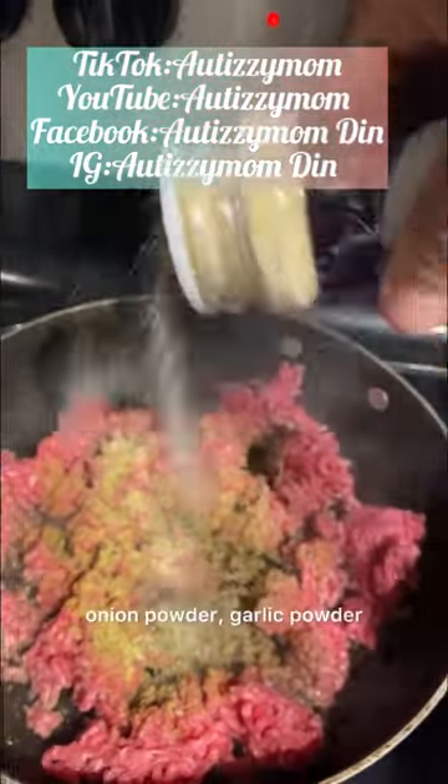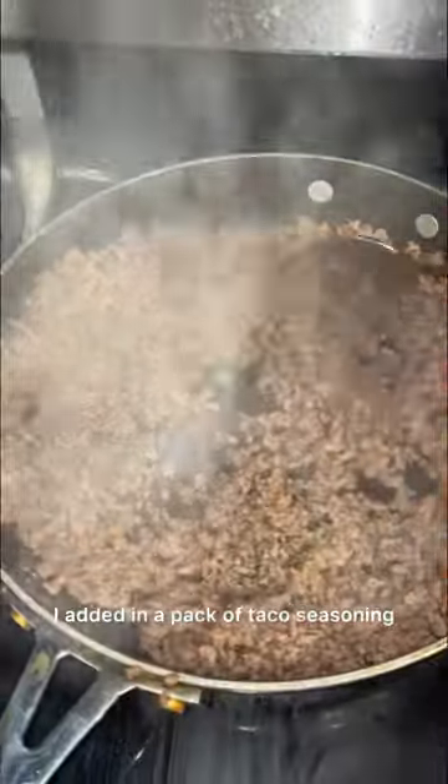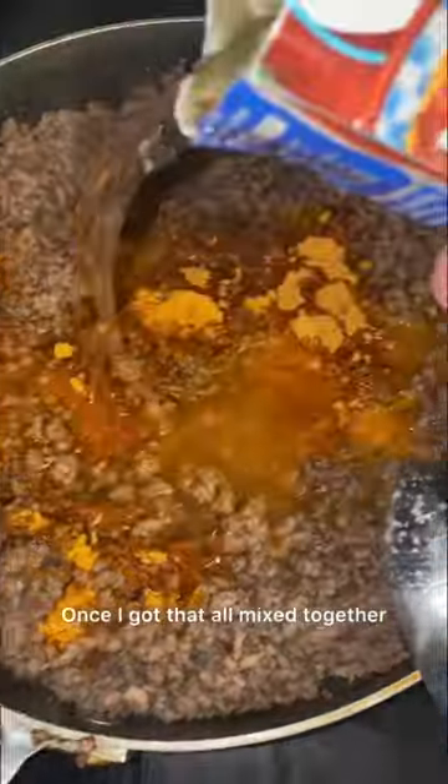I started off by browning up my meat in a pan and seasoning it with some dental season, onion powder, garlic powder, and some black pepper. Kept the seasons real simple. Once that was browned up, I added in a pack of taco seasoning and about three-fourths cup of water, got that all mixed together, and let it cook for a few more minutes.